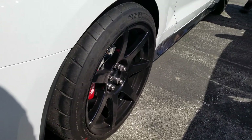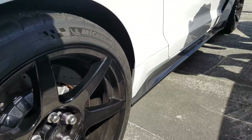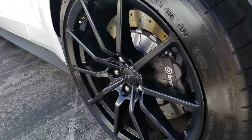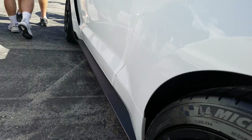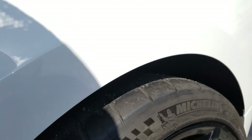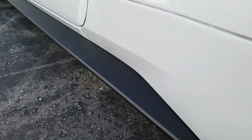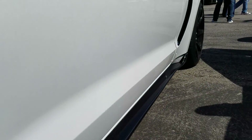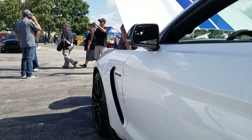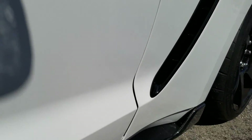Got a GT350R rear tire and brake system from Ford versus a regular 350. Got Michelins, but these have a lot more meat on them — they are sticky. Look at the valance: looks like a fake carbon fiber versus a real one. Also, the 350 looks matte, while the R looks painted shiny black.